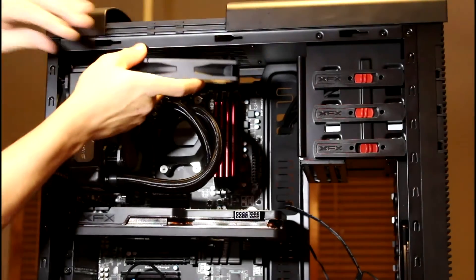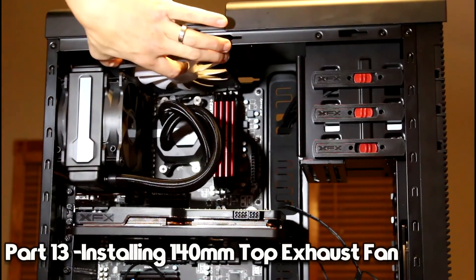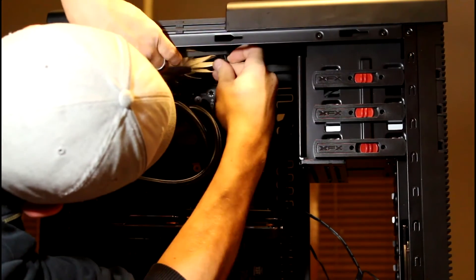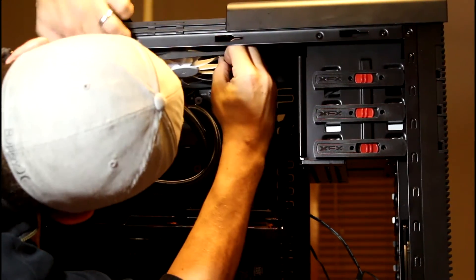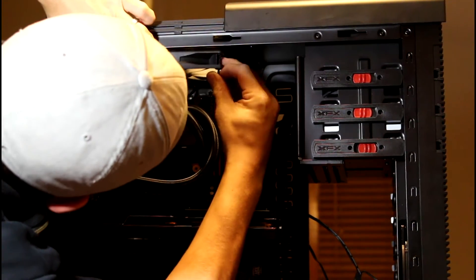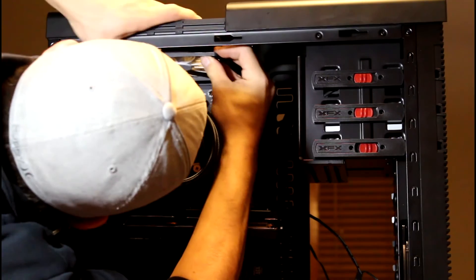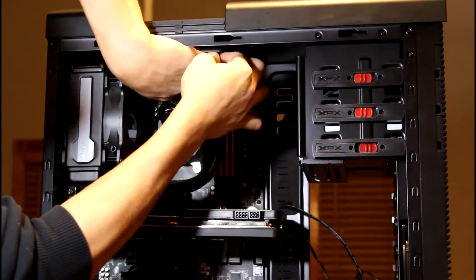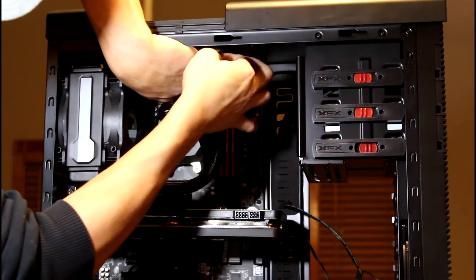I decided to put a different 140 millimeter fan up top, and I want to use the one included with the case because I know that these ones work well. So I'm just going to go with what I know works instead of playing games. Just need a little bit screwed in.